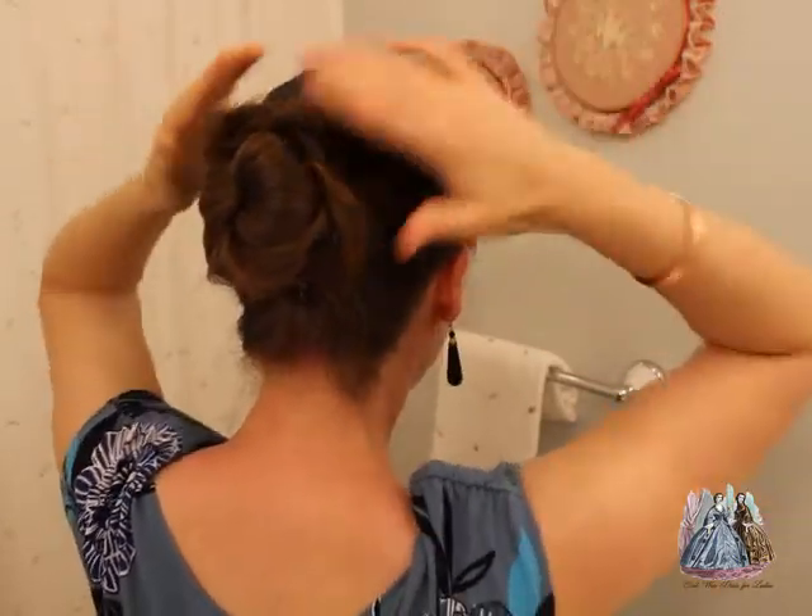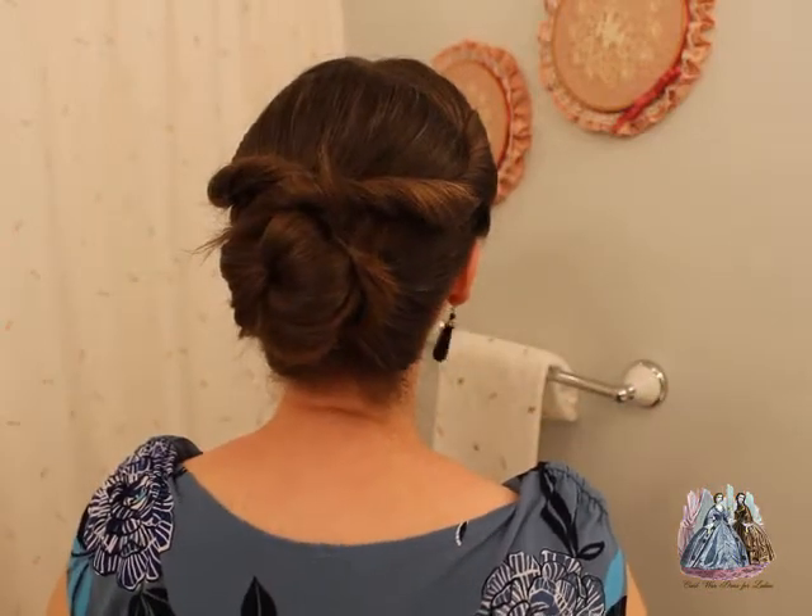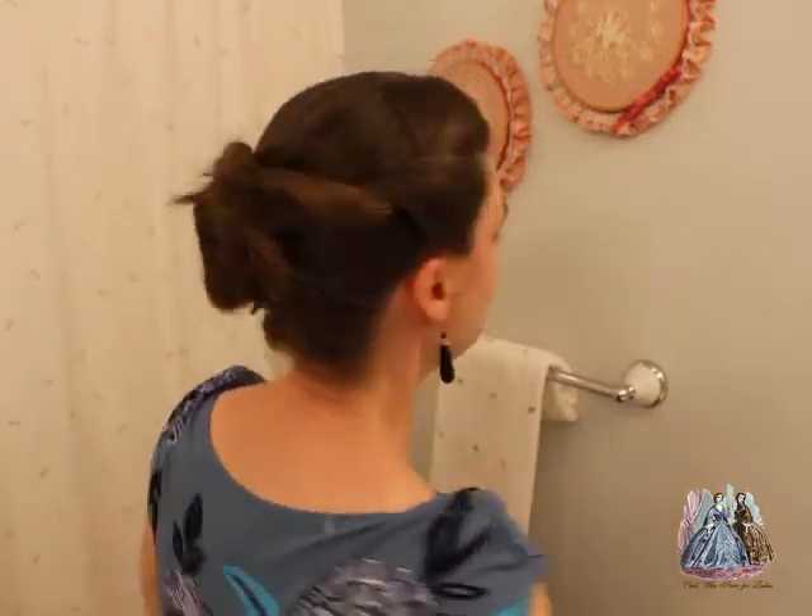Now you can see the twisted hair has covered up the clips just a little bit. If I'm doing an evening hairstyle I will also add some flowers and ribbons and things like that to help cover up those clips. If I'm doing an everyday hairstyle and I don't want to put anything in my hair, I would do a better job of hiding those clips or switch over to bobby pins so that they don't show.